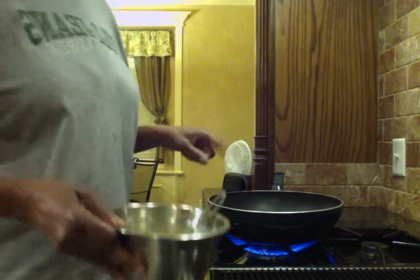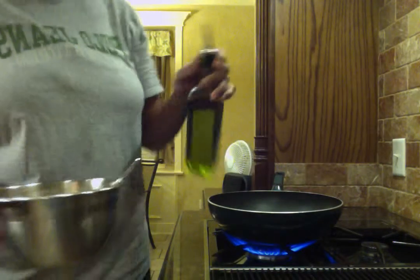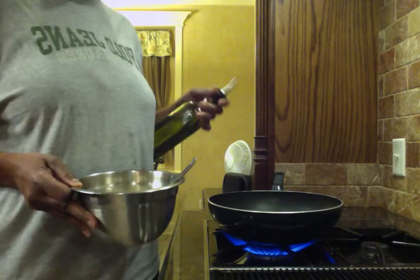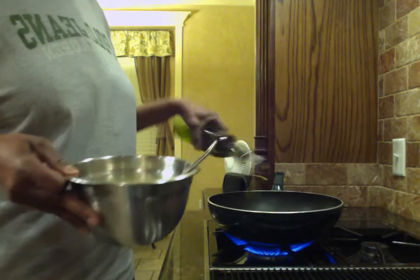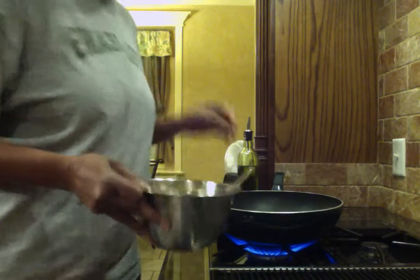So this is where it's all going to happen. I'm actually going to take some olive oil. I want my pan to be pretty hot when I prepare the shrimp fried rice. I'm going to throw some olive oil in the pan — a couple tablespoons of it.